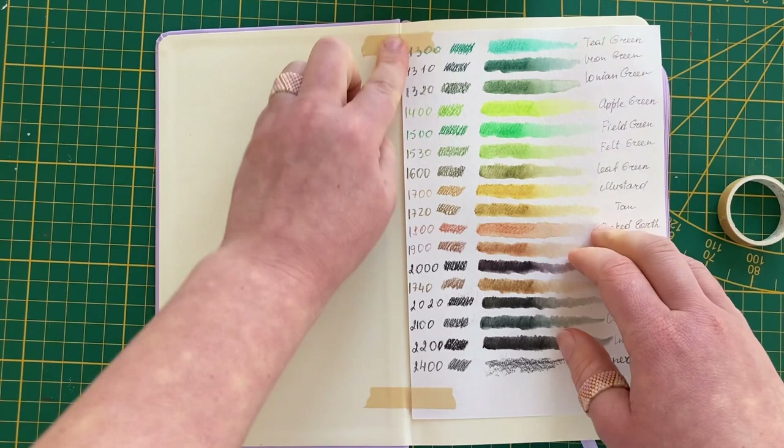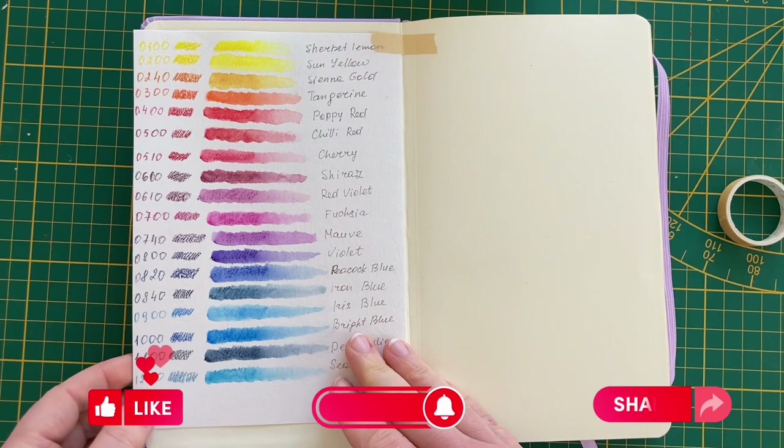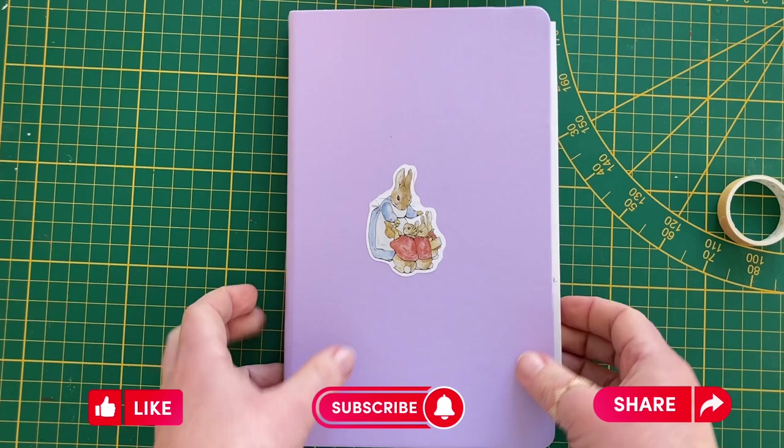Thank you for watching this video to the very end. I hope you liked it, and if you did, don't forget to like this video, subscribe, leave a comment, and I'll see you in my next videos. Have a nice day, bye bye!